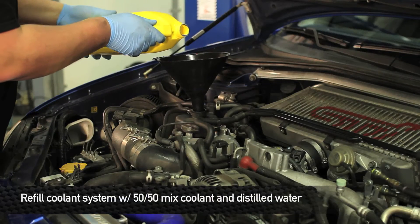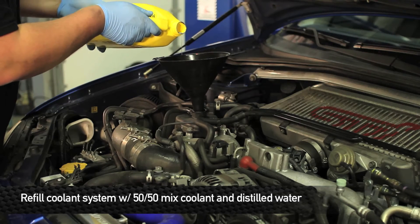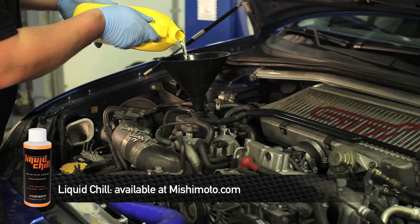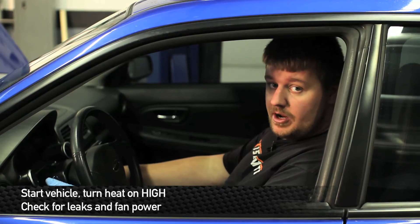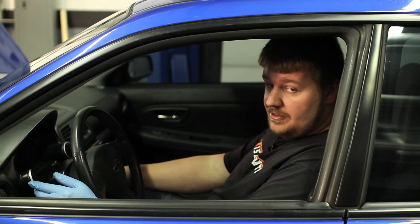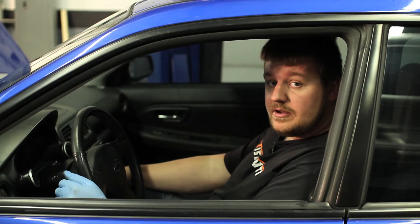Now that we've finished installing the fan shroud, we're going to go ahead and fill the coolant system back up. Remember to use a 50/50 mix of water and coolant. For more cooling power, we recommend you add liquid chill to your cooling system. Now it's time to turn the car on and turn the heat on high — that'll help you bleed the system and get all the air bubbles out. You might need to add a little bit of coolant, so keep an eye on it. Also, now that we've installed the fans, go ahead and listen to make sure the fans turn on once the car gets hot enough.